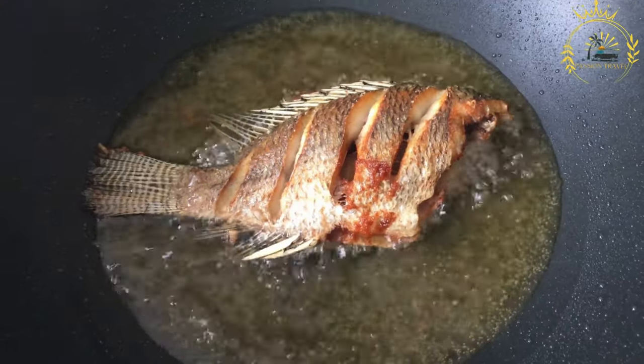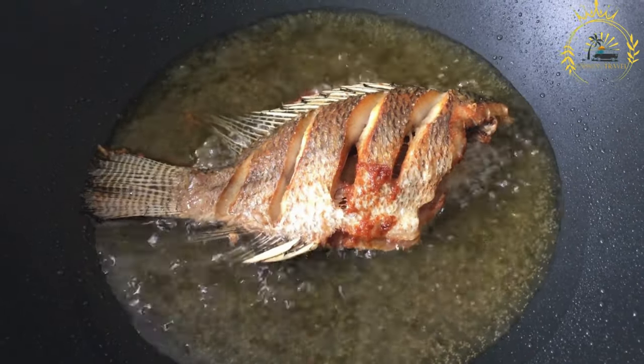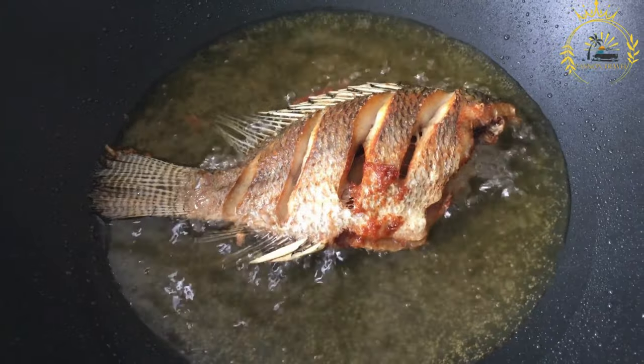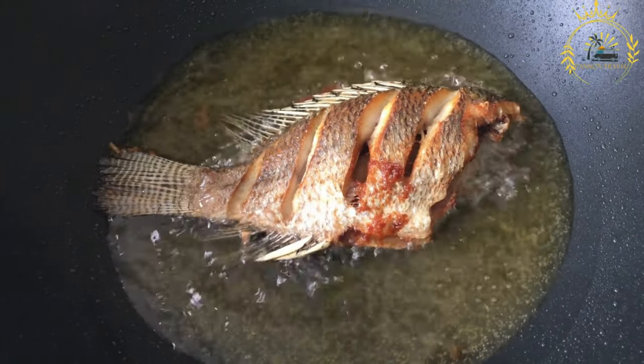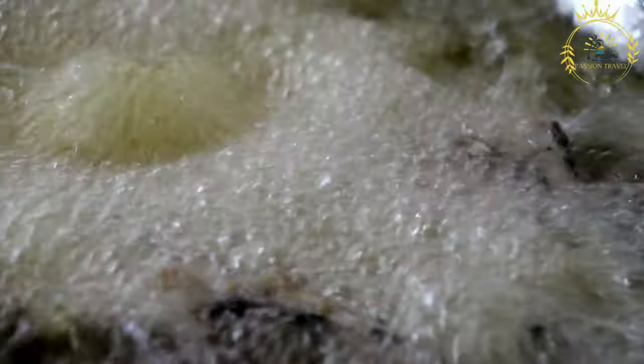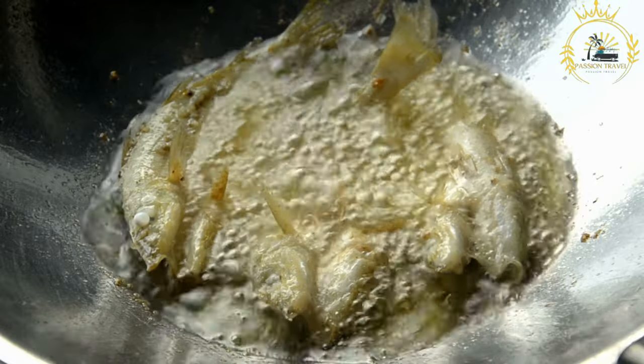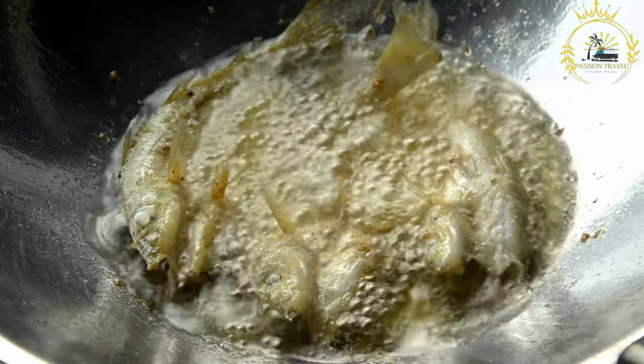Dredge the fish lightly in all-purpose flour — this helps create a crispy outer layer when fried. Heat the oil: in a large frying pan or skillet, heat enough cooking oil to cover the fish. The oil should be hot but not smoking; a temperature of around 350°F to 375°F (175°C to 190°C) is ideal for frying.